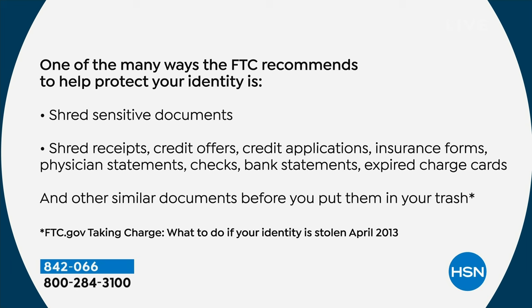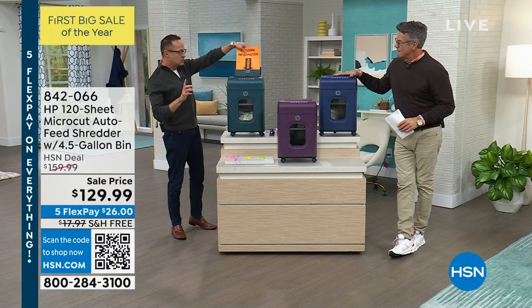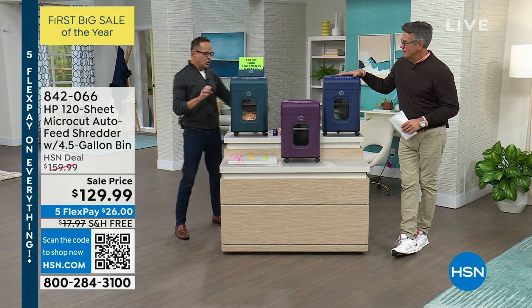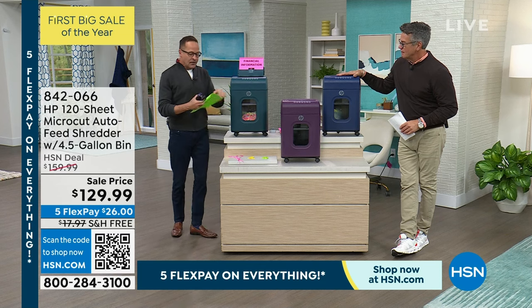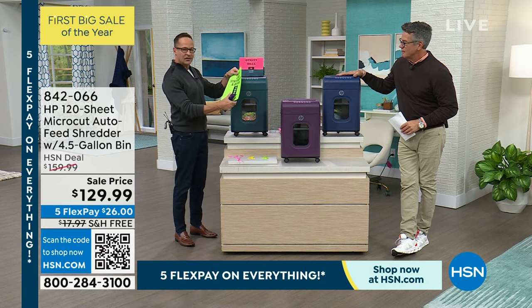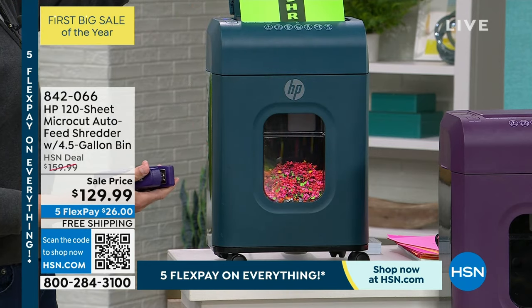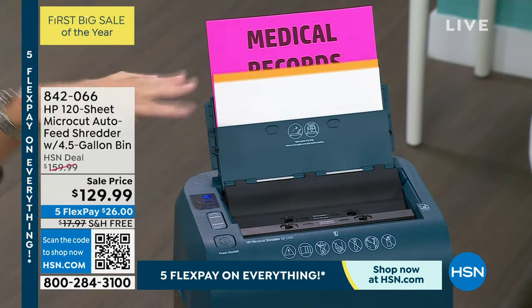The FTC recommends: number one, shred sensitive documents. Number two, shred receipts, credit card offers, credit applications, insurance forms, physician statements, checks, banks, and other similar documents. This is beautiful micro-cut shredding — super fine and thin — which is important because other shredders sometimes leave chunks big enough for thieves to get information. I just put three staples in that piece and it goes right through seamlessly.